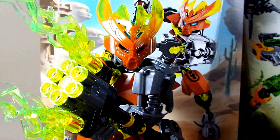Something that surprised me about the Protector of Earth is that I personally thought the translucent elements were trans yellow, but they're actually trans neon green — or trans lime, if you want to call it that. So that threw me off when I realized, wait, these aren't yellow. Very interesting.